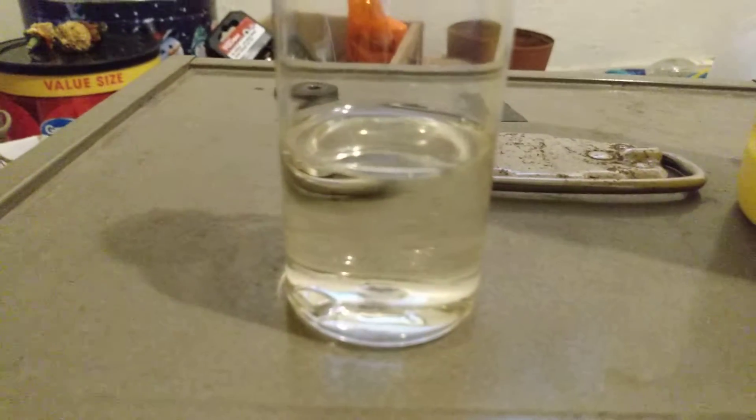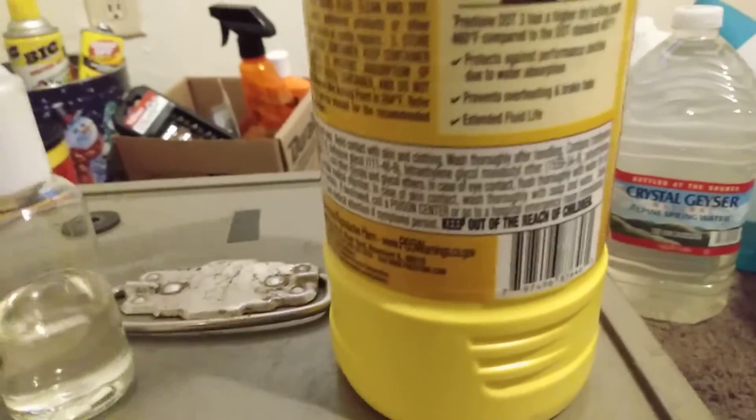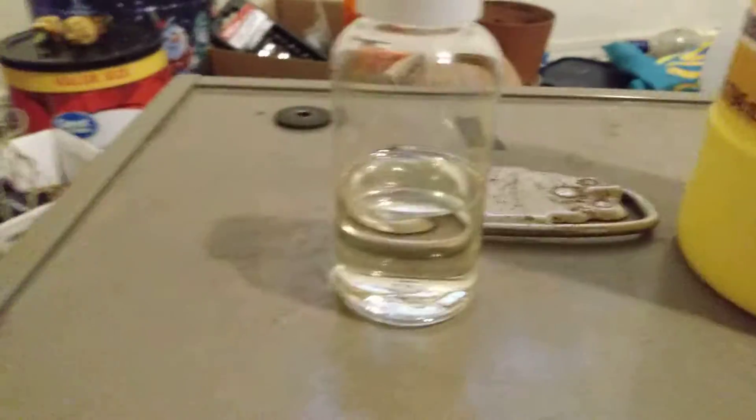This is the fluid color right out of the bottle — just a little bit of a tint to it. Not much; it's almost the color of water, probably the same color as tap water. That's what it should look like straight out of the bottle.